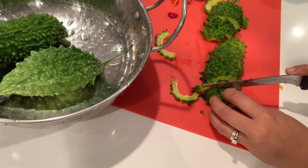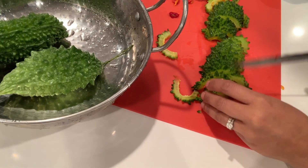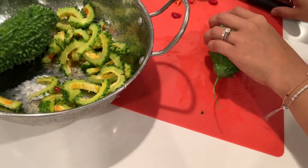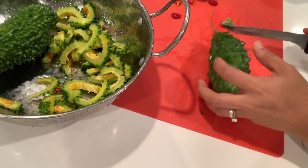By the way, do you have homework? Yeah. Did you do it at after school? Yeah, I did three. You did three? Okay, perfect.